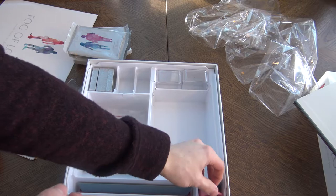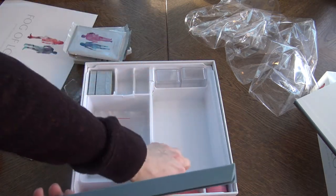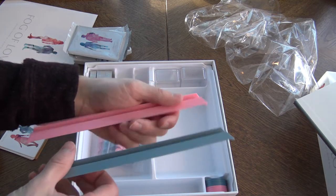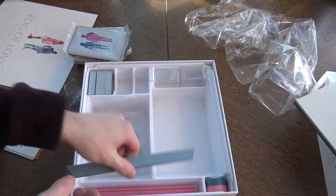So what else do we have here? These are the card stands. Nice. The colors — gray and pink. That's lovely.